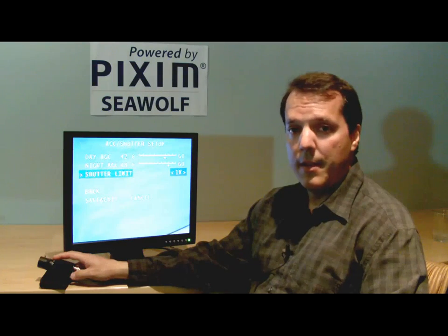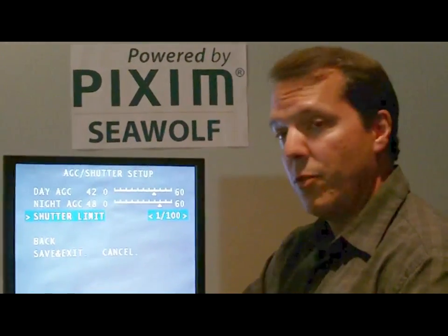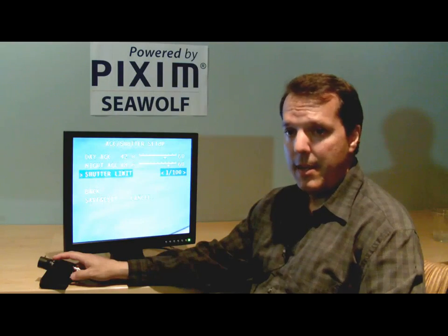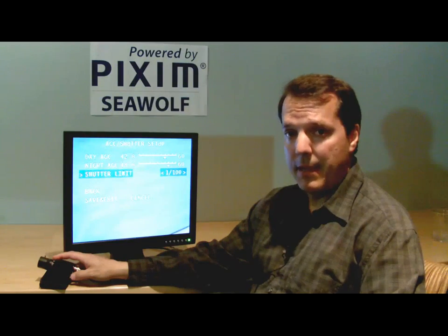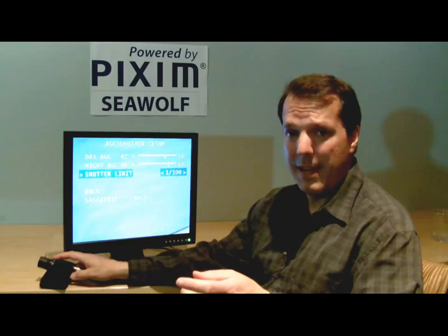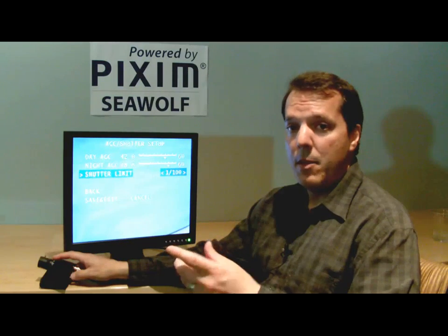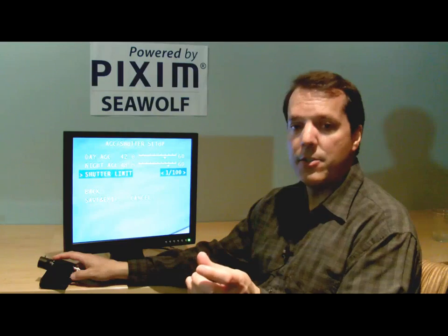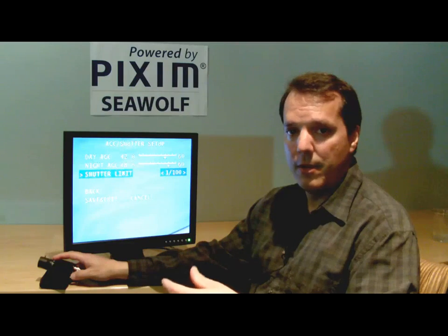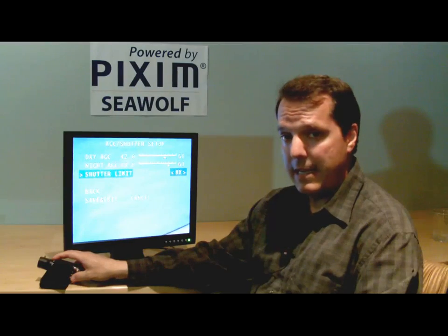There are also two other shutter limit modes: 1 over 200 seconds and 1 over 100 seconds. These are new modes added in the 7.4 firmware, useful for license plate applications where you want to limit the longest exposure even during daytime to reduce motion blur. These modes offer a faster exposure than a standard camera's 1 over 33 seconds. So the default is 8x slow shutter.